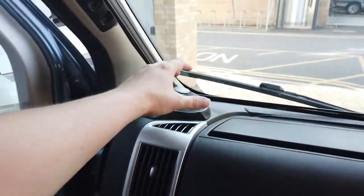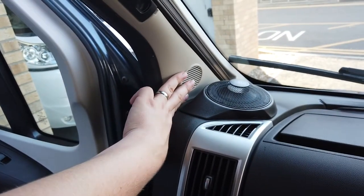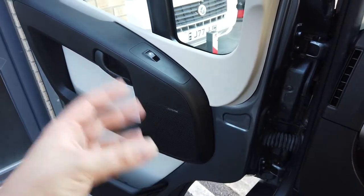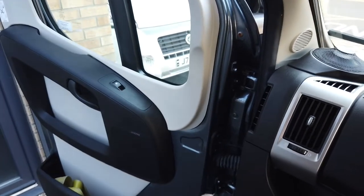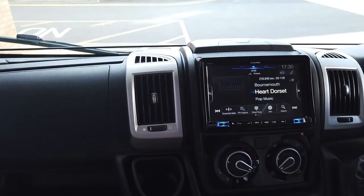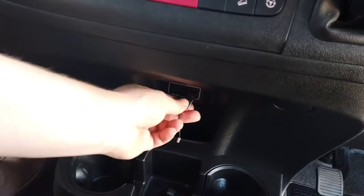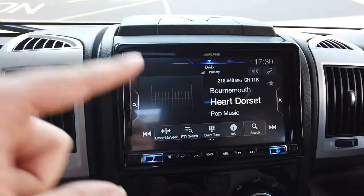Normally when you fit the RPC radials you disconnect the tweeters and take out the door speakers because they're usually rubbish, but this vehicle has got Alpine Type R's fitted - the customer fitted those himself - so we've left them wired in. You can't ramp the power too much because of impedance matching, but it actually doesn't sound too bad at all - it sounds really, really good. We're going to plug in the USB stick with some music we're licensed to use.